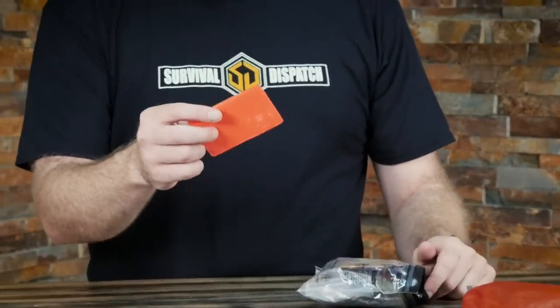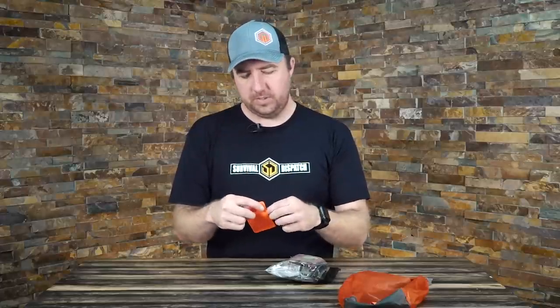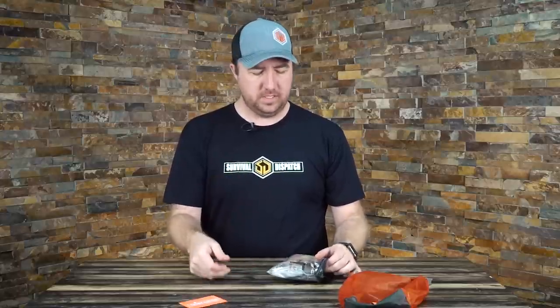First, I start with a Fresnel lens — however you want to say it, pretty much just a magnifying lens. If it's a bright sunny day you can start fires with this and not have to use any of your other resources other than the sun, which pretty much never goes away. So that's the first thing that's in there for a sunny day.